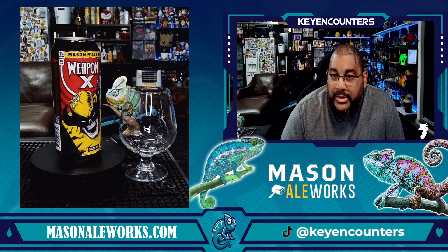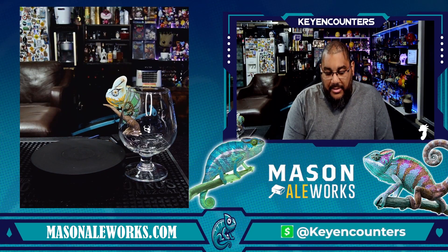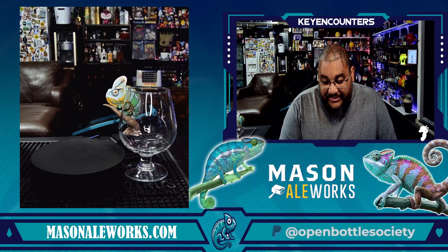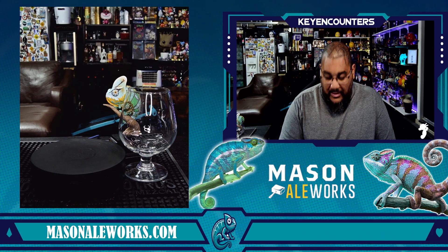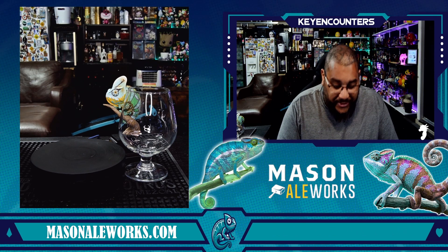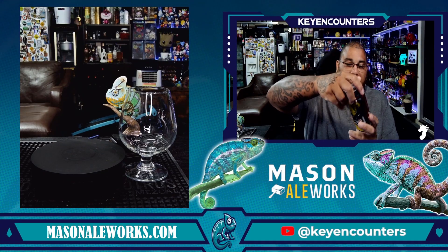Welcome to another taste and experience with Key Encounters. The item we have here is from Mason Elworks out of San Diego, California. This is their Weapon X — seven percent alcohol by volume in a 16 fluid ounce can. I had made a mistake on the last one I recorded, which was the Deadpool one, and it's actually from their Immortal series. Weapon X is definitely a really nice zombified Wolverine situation.